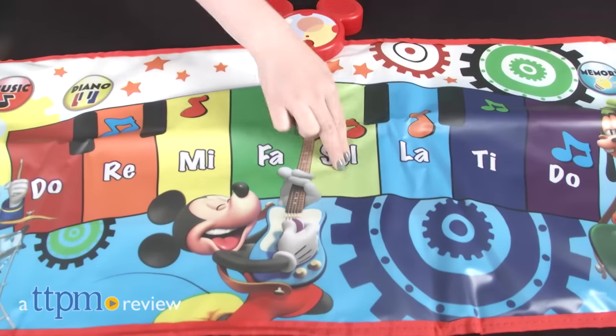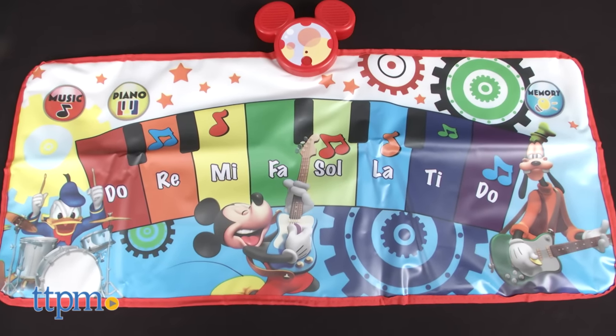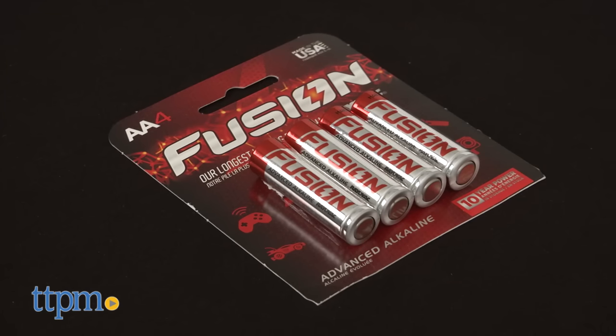Make music with Mickey Mouse! Hi, I'm Laurie from TTPM dancing around on the Mickey Mouse Clubhouse electronic music mat from Jack's Pacific. There are three different ways for preschoolers to play, and the mat includes two double-A batteries.